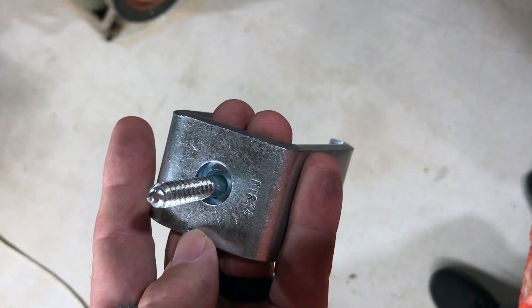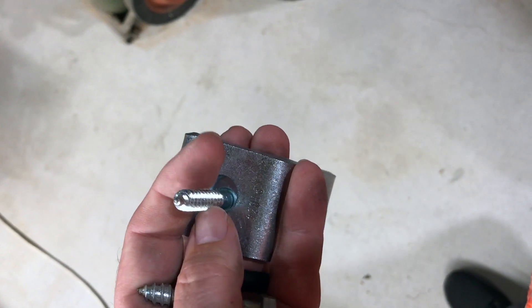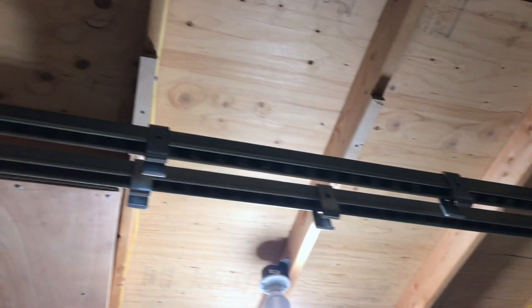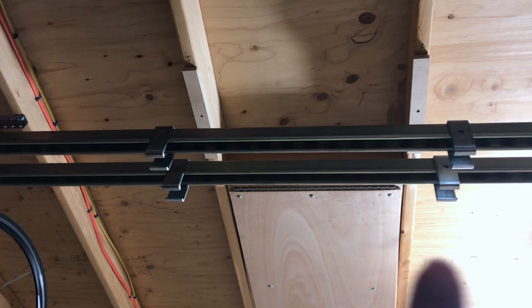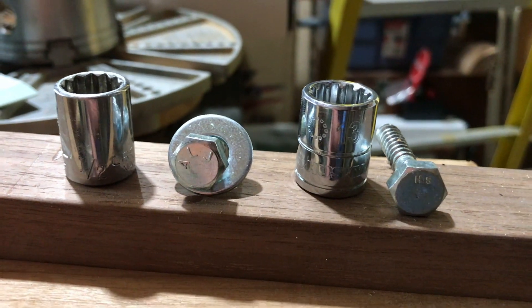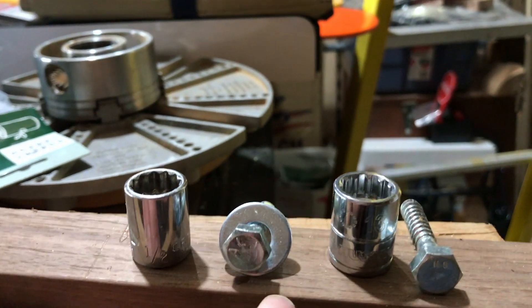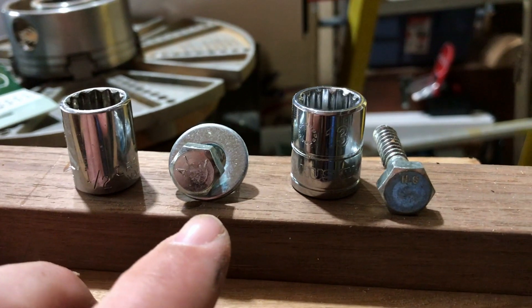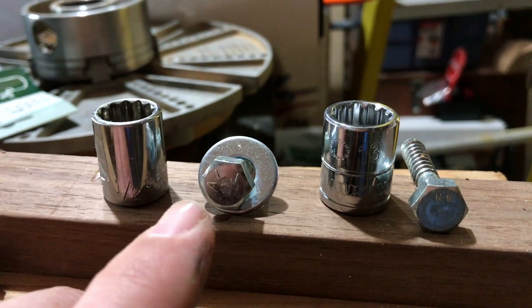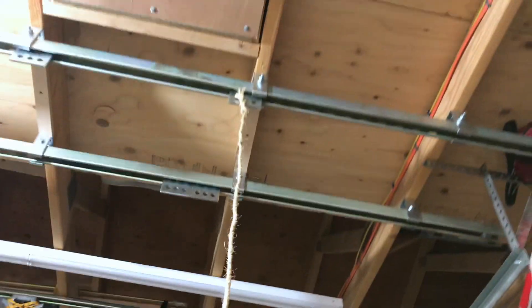At some point I realized I had mounted the track wrong for the trolleys, so I had to buy new parts, pull everything down, and start all over with the correct hardware. I'd also suggest checking your lag bolts ahead of time to make sure no one has mixed 12mm with half-inch — it will save you a lot of cussing while standing on a ladder military-pressing a 30-pound piece of unistrut into the air. One hour and more than a couple of dirty words later, I think we have success.